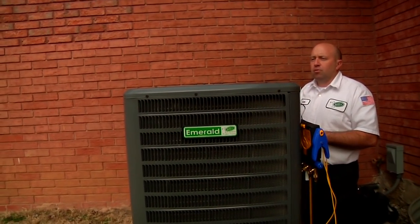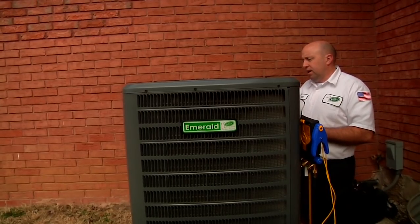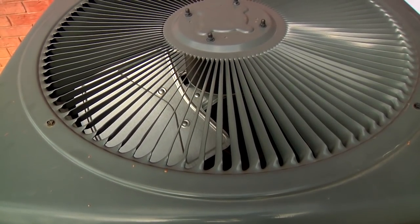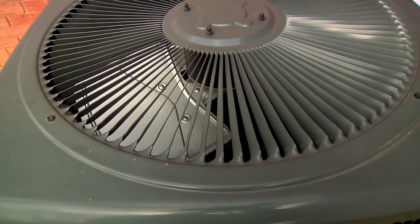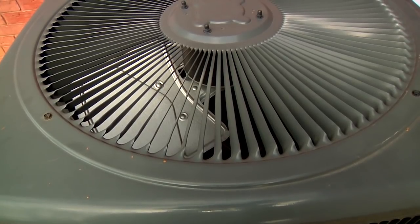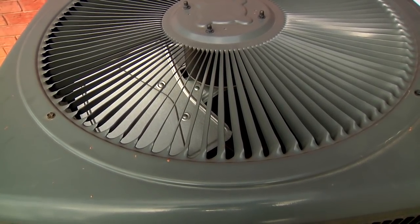And that is normal. You'll see steam, all kinds of stuff like that. The fan is not spinning. When it goes into the defrost cycle, the outdoor fan shuts off. The compressor still runs and you'll hear noises out of it like what you're hearing right now.